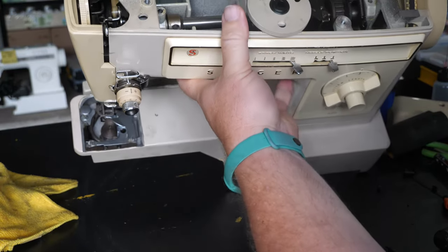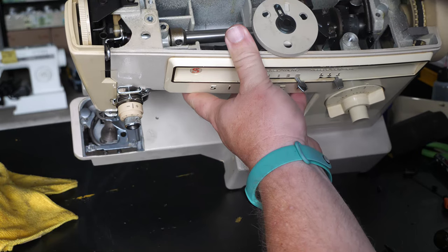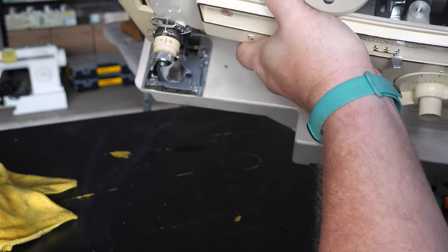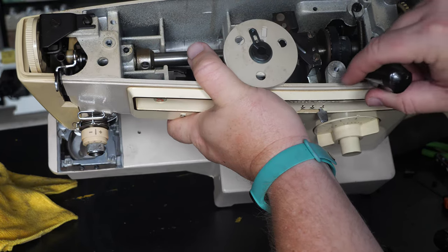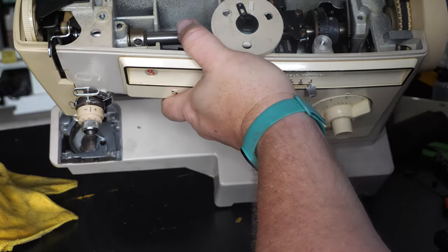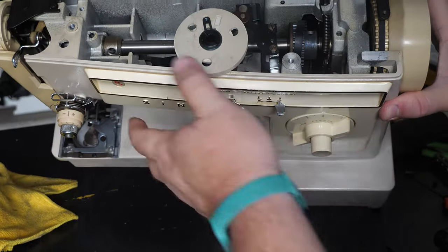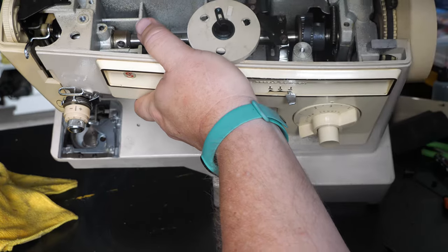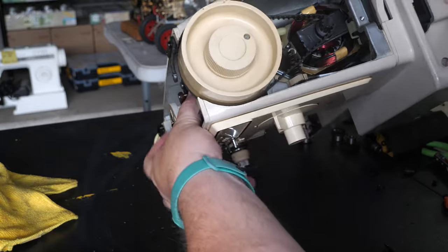This is the belt for the bottom — the timing belt for the drive — and we just need to get it back on to its main pulley. Then there's the plastic guide and tensioner that it goes around.